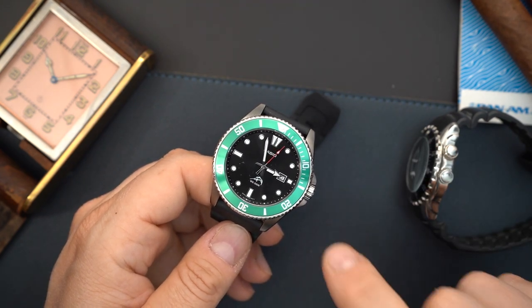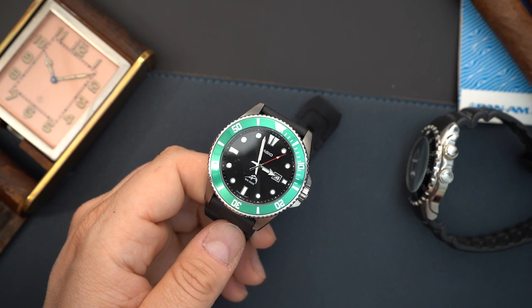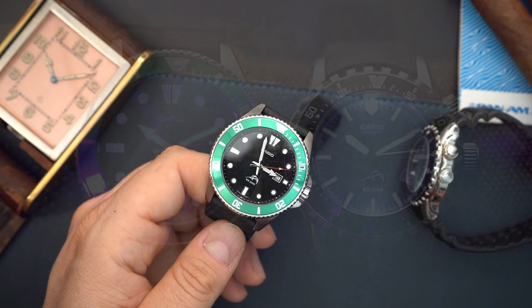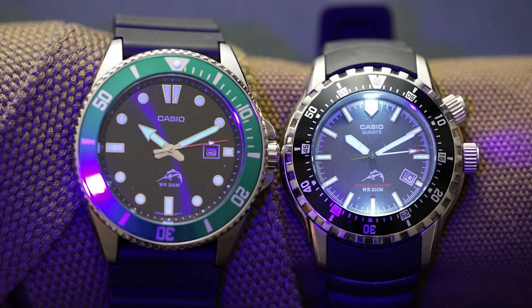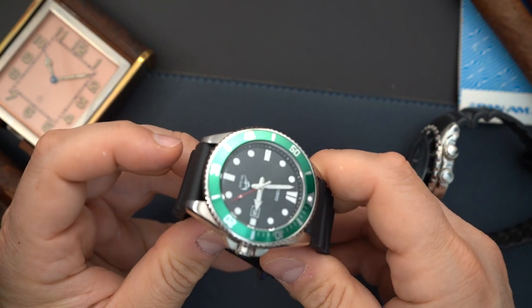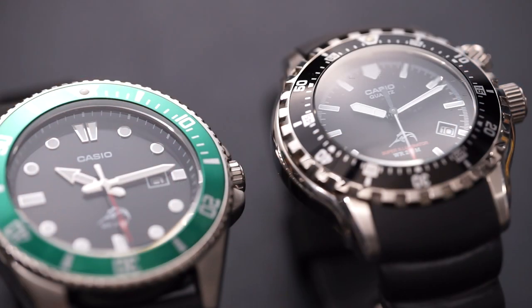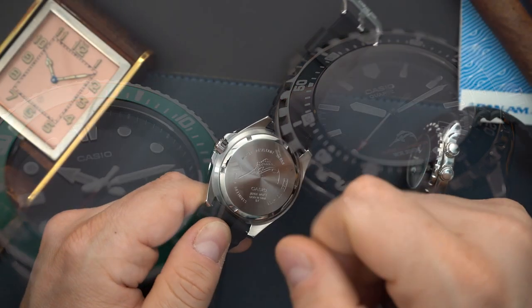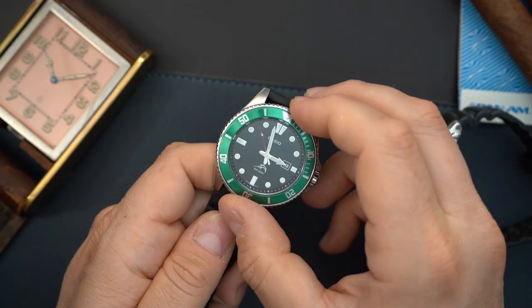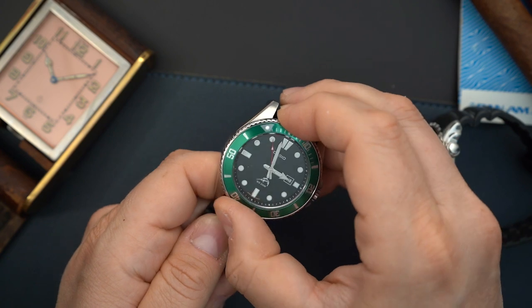I'm going to end up oil-filling the case on this watch. The model number on the box is the MDV-106B-1A3VCF — I'll put a link in the description. I paid $49 for this watch. It's not expensive, but it is a 200-meter dive watch. It has a mineral crystal, a screwed case back, stainless steel case and crown — the crown is also screwed in — so you do have 200 meters of water resistance.